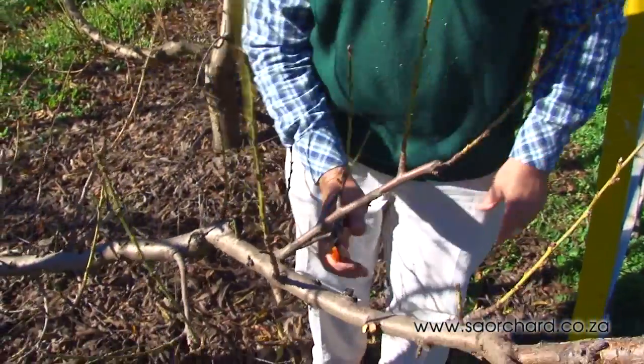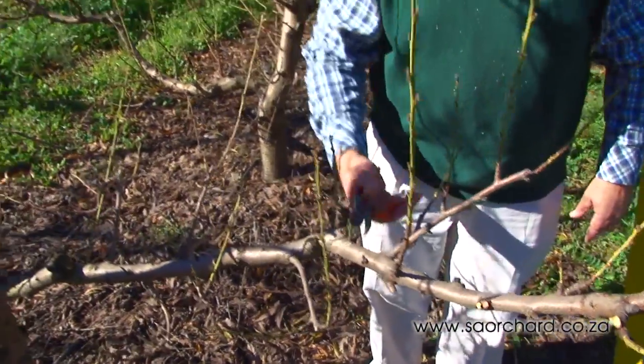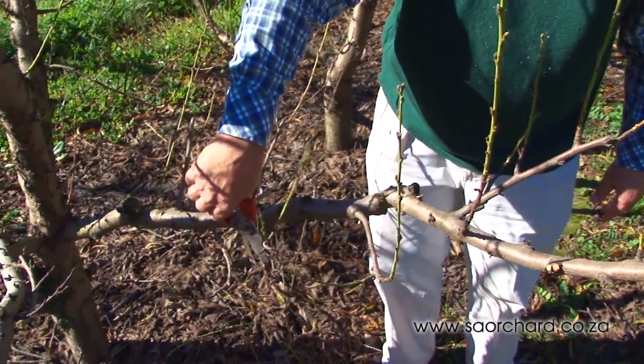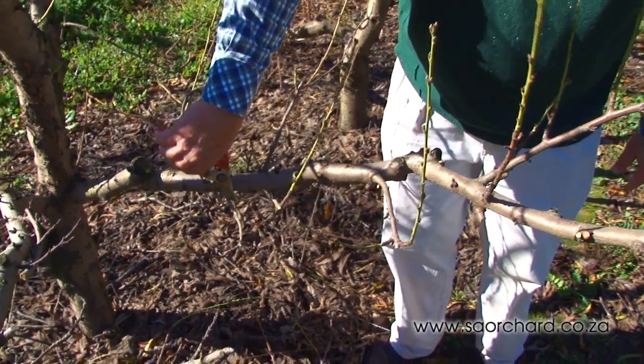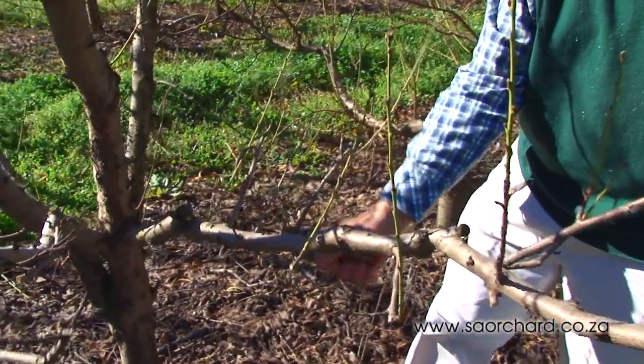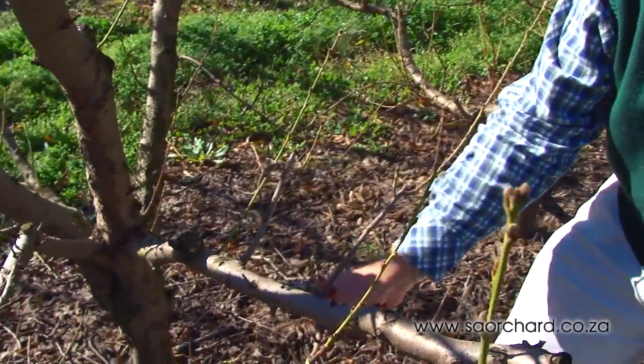It's very important to get the light into the tree as soon as possible to mature the one-year-old wood. If it doesn't mature properly, it tends to die back. Never head peach or nectarine one-year-old wood as it will die back.